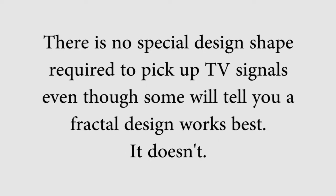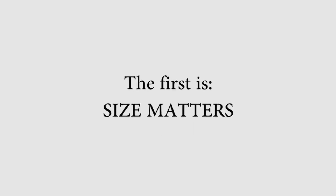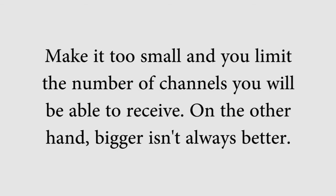There is no special design shape required to pick up TV signals, even though some will tell you that a fractal design works best — it doesn't. There are several factors that need to be addressed when it comes to building the perfect antenna. The first is size: it matters. Make it too small and you limit the number of channels you will be able to receive.